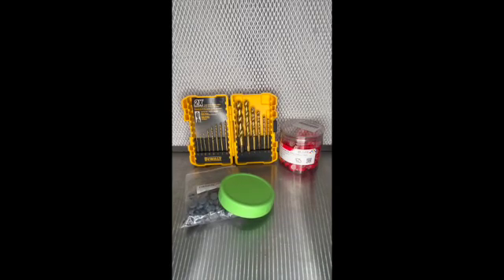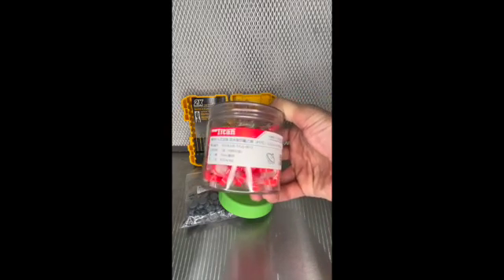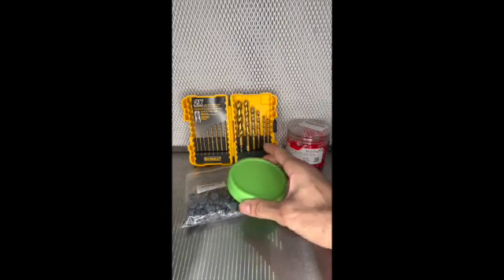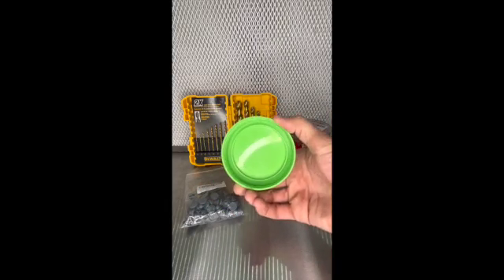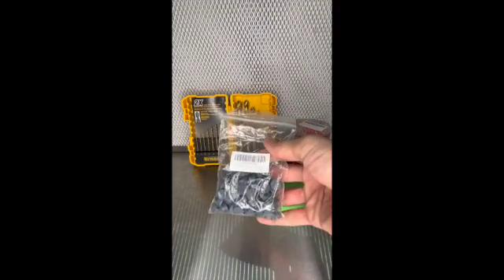To make your liquid culture lids, these are the supplies you will need. You will need some syringe filters — these are the 22 UM 13 millimeter — a Ball mason jar wide lid plastic lid, some injection ports, and some drill bits.